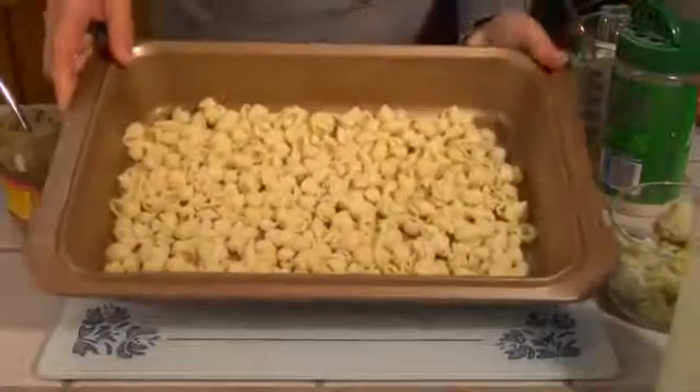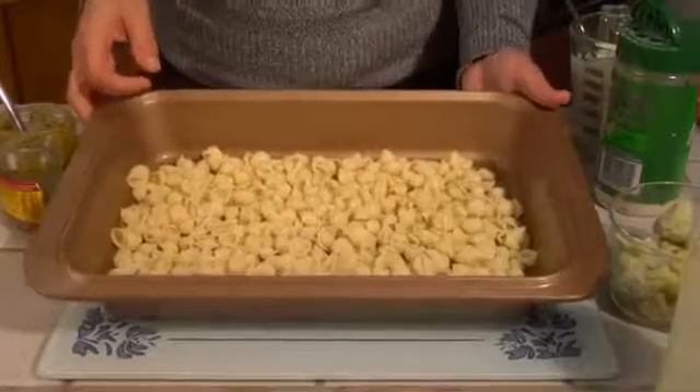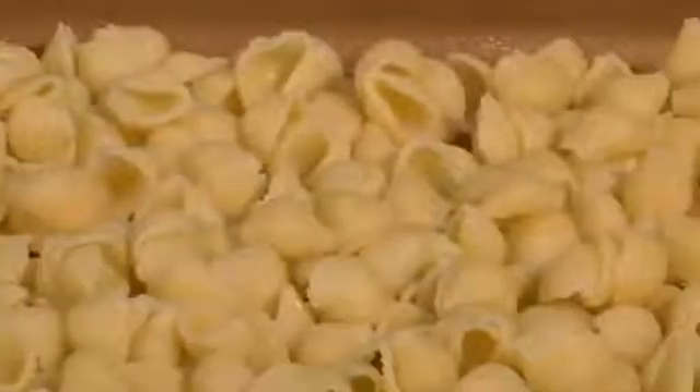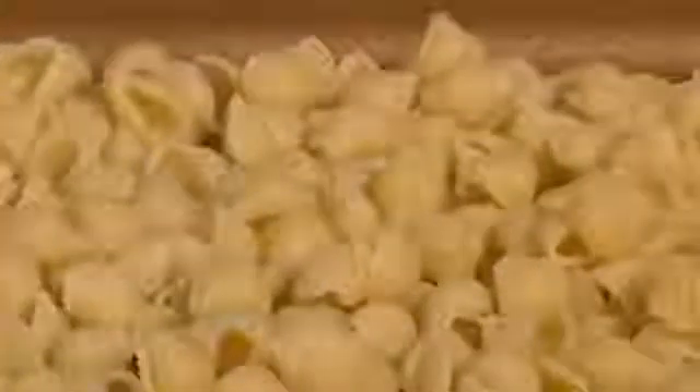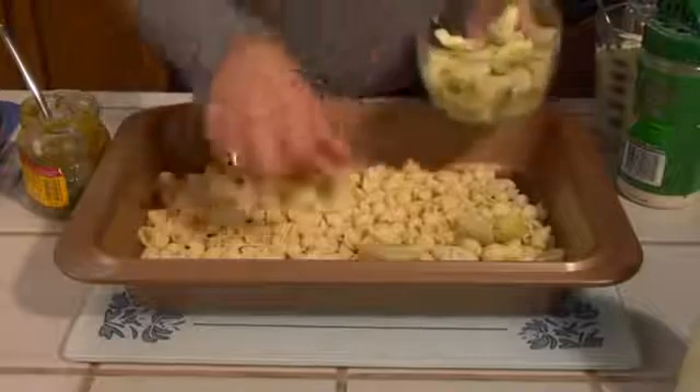I have some prepared macaroni shells. Many of you may not realize, but there are several different types of macaroni — there's elbow macaroni, the little wheel macaroni, the bow ties — but today I've chosen to use the small seashells, and they've been cooked and drained.